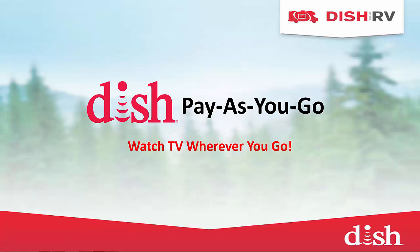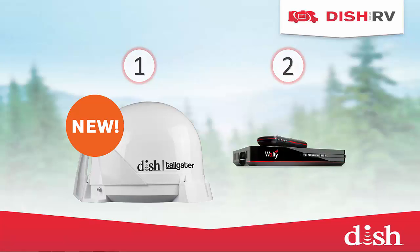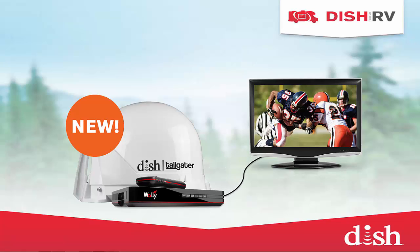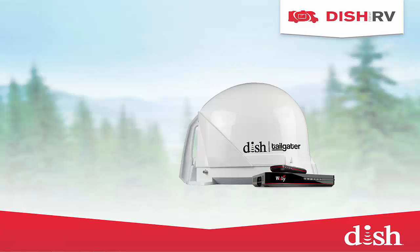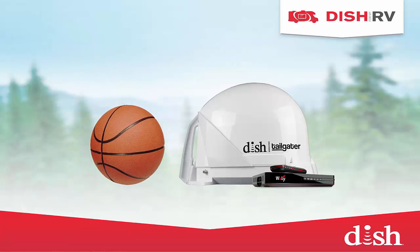Thanks for choosing a video on the DISH for My RV training series. Today we're going to talk about the pay-as-you-go program. With DISH pay-as-you-go, all you need is a satellite antenna and a DISH receiver to get full HD programming on the go. Antennas are portable and fully automatic, and you can take them with you wherever you go.